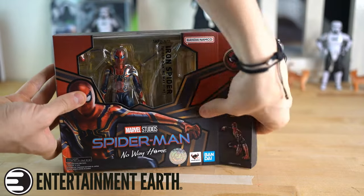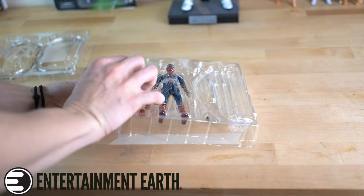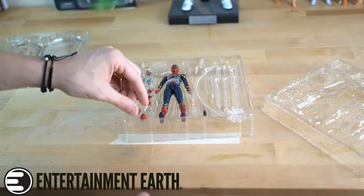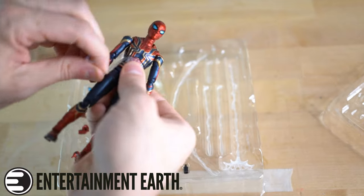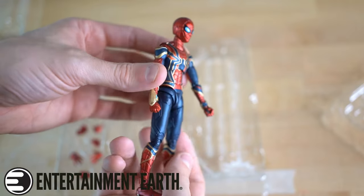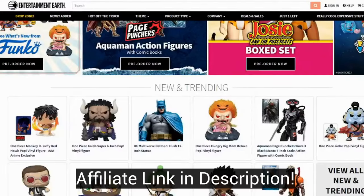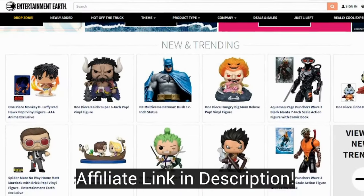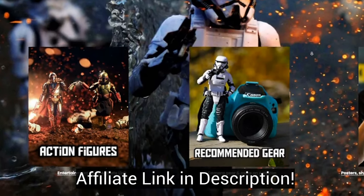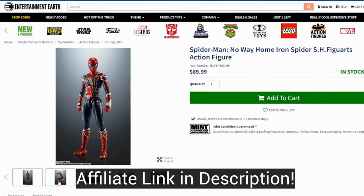I did get this figure from the wonderful entertainmentearth.com — they actually sent this over to me. It's definitely my favorite and most reliable store to get figures, pre-orders, all that stuff. I do have an affiliate link down below in the description of the video, so make sure if you're getting any figures or pre-orders to use my Entertainment Earth link below. You can find that on my website, linked in my Instagram bio, or in this video — anywhere. They are the best. Thanks, Entertainment Earth.